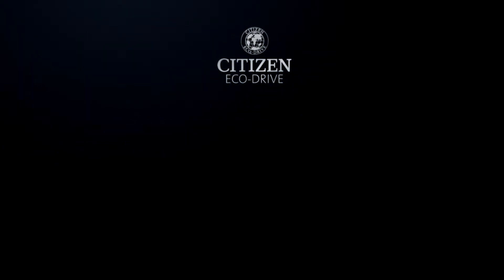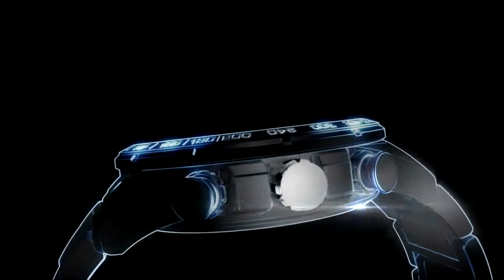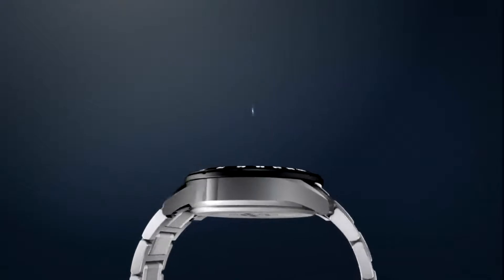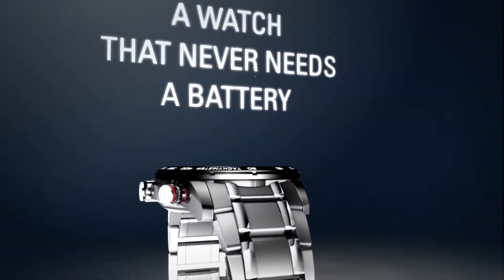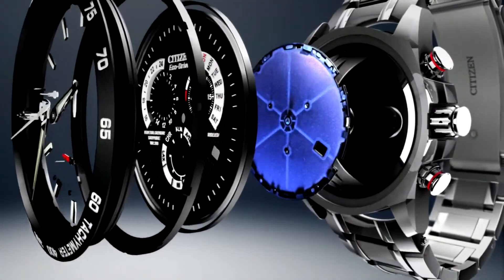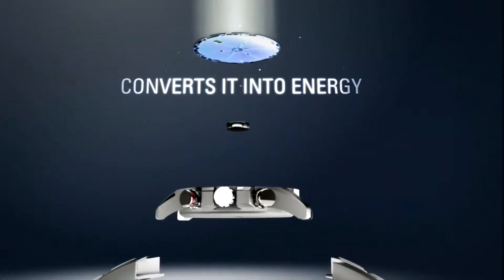Discover the technology: Eco-Drive. How it works — it starts with a simple yet revolutionary concept. A watch that never needs a battery. Citizen Eco-Drive harnesses the power of light, from any natural or artificial light source, and converts it into energy.